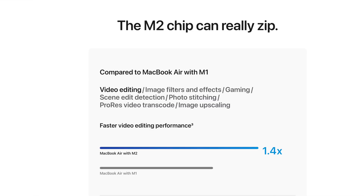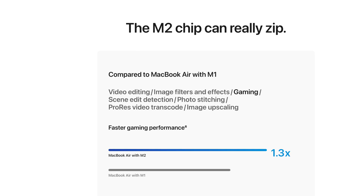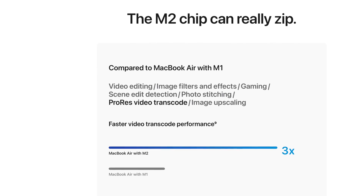Apple provides a lot of different examples on its website showing how this will translate performance-wise to some of your favorite applications. For video editors, you can expect a 1.4x improvement in Final Cut Pro, while using image filters and effects will see a 1.2x improvement. Gaming will see a 1.3x improvement, with similar improvements across a whole bunch of tests. However, one test really stands out: a whopping 3x faster improvement in video transcode performance.